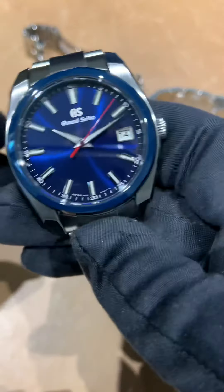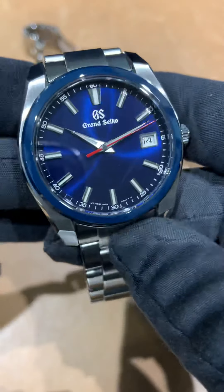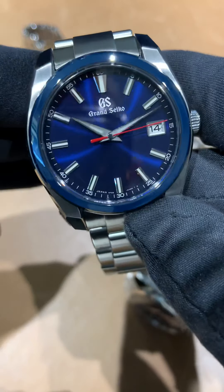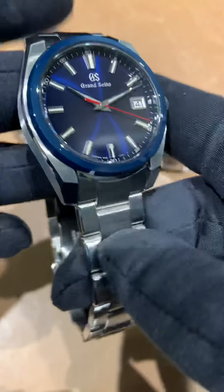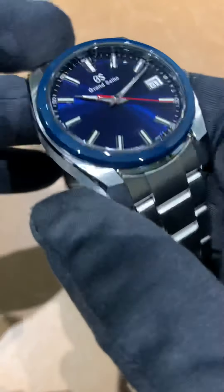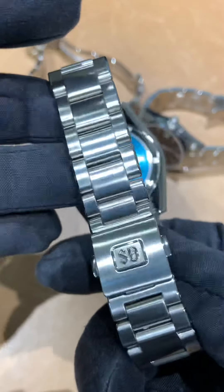First up is the SBGP015 with the 9F quartz movement, blue ceramic bezel, and all satin brush bracelet. All four of these are sharp watches — you can't go wrong with any of them.